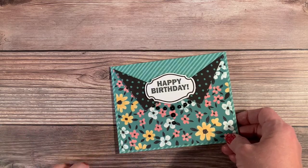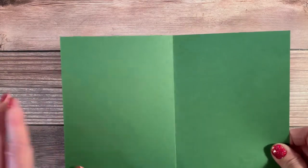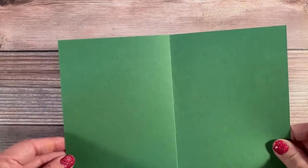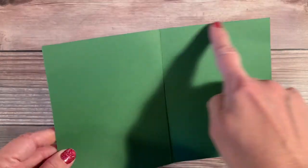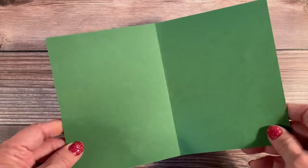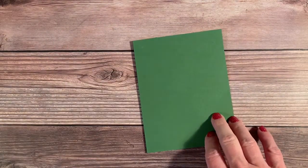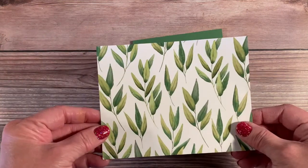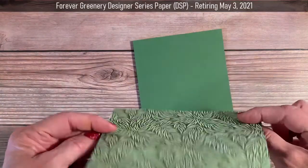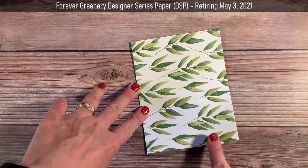This looks more sophisticated than it really is — it's quite simple to make, so let's get into how to do that. I have a piece of regular card stock as my base. This is Garden Green, cut to eight and a half by five and a half, and I've scored at four and a quarter, which is exactly half — that's my card base. After that I have a piece of two-sided designer series paper cut to the exact same size as the front of the card.